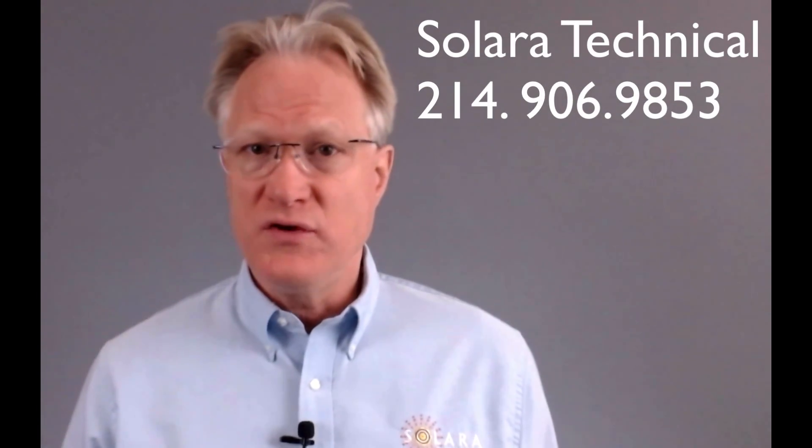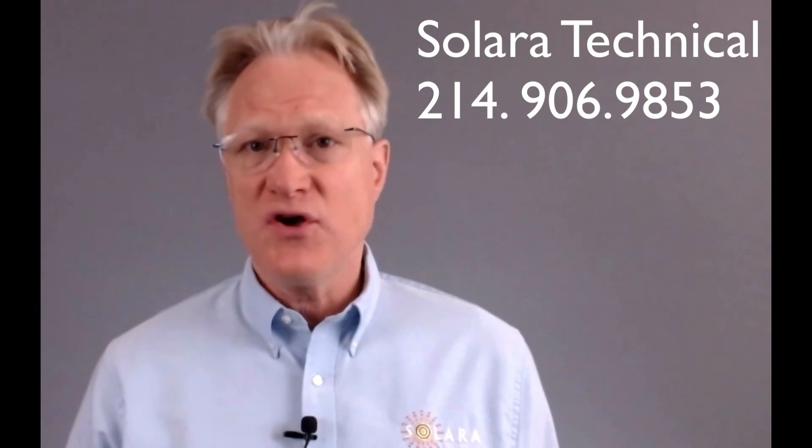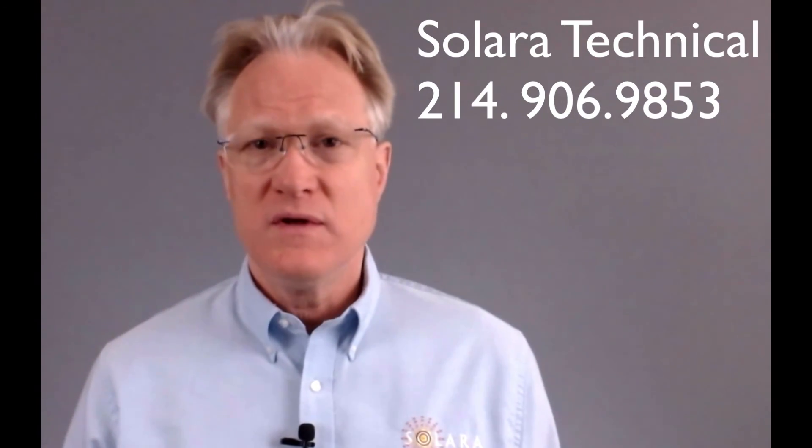If you need help with this product line or anything related to power, give us a call. We're here to help. Thanks for watching.